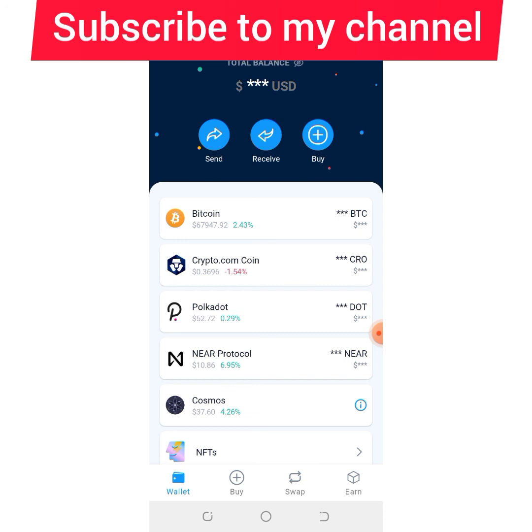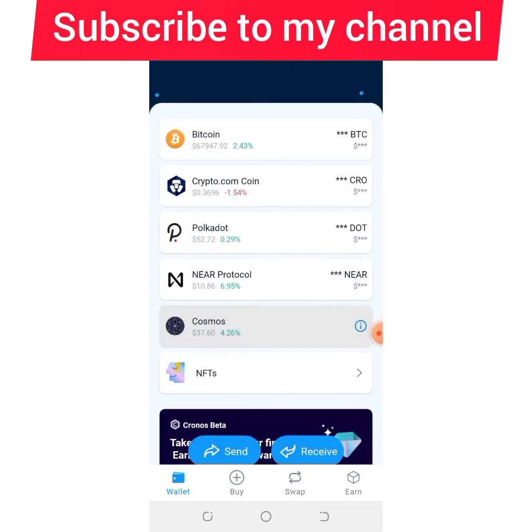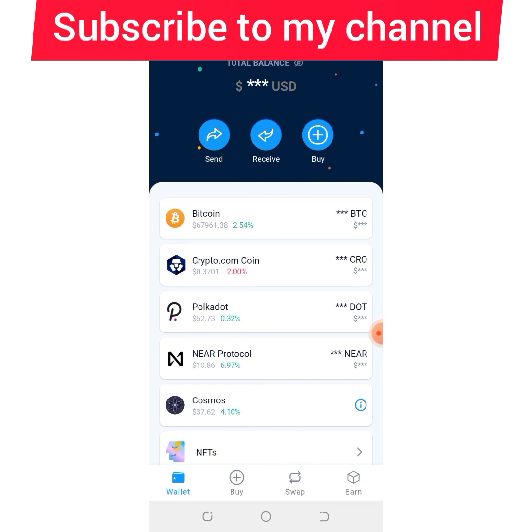Subscribe and turn on the notification button, and share this video with your friends and family. If you have any questions, feel free to ask — I'm available to give feedback. Those of you who want to sign up for my premium coin broadcast list, where I share coins for long-term and short-term and good presales, it's $100. If you also want to learn how to trade futures on Binance, that's $200. When you sign up, you become my student forever, and as long as I'm making money from crypto, you'll be making money too.